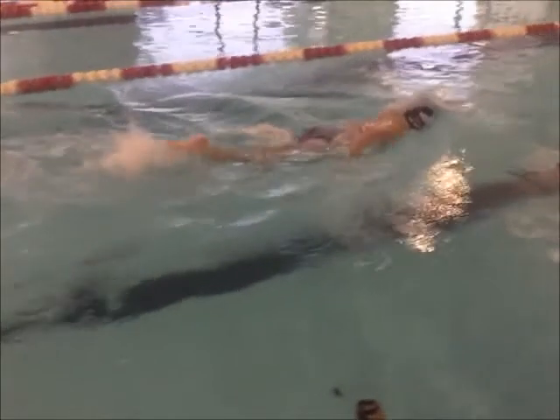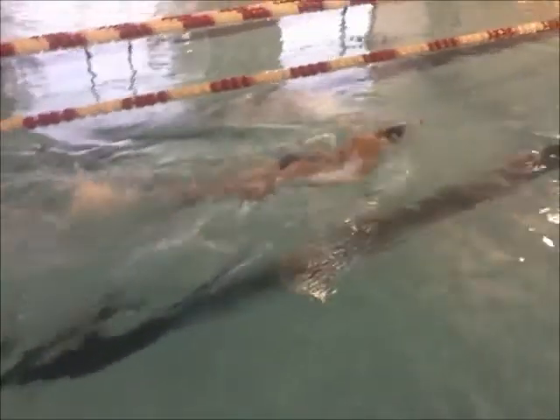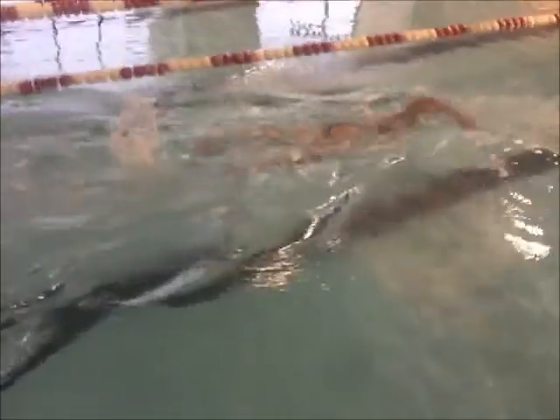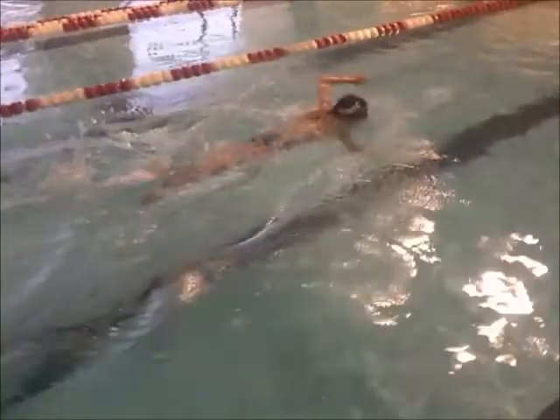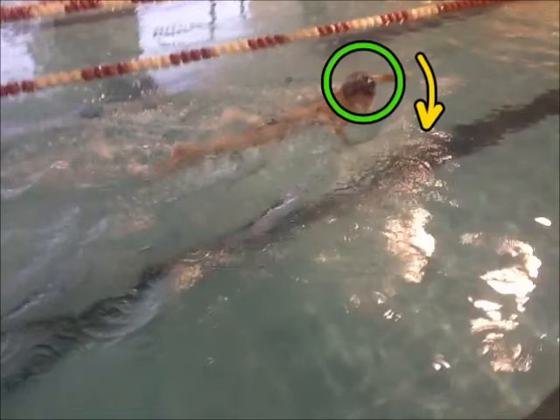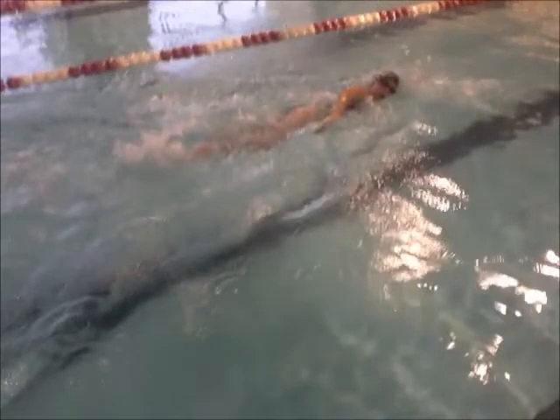What I want you to watch for is your breathing. Watch your next breath when we get to it. You keep your head down, okay? Even so, when you're lifting your head up, you're lifting it up and then to the side — your whole head's out still.